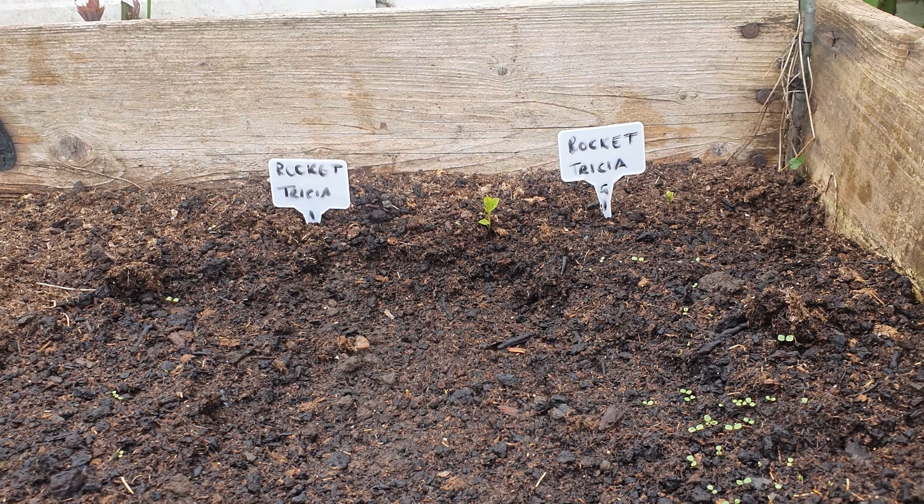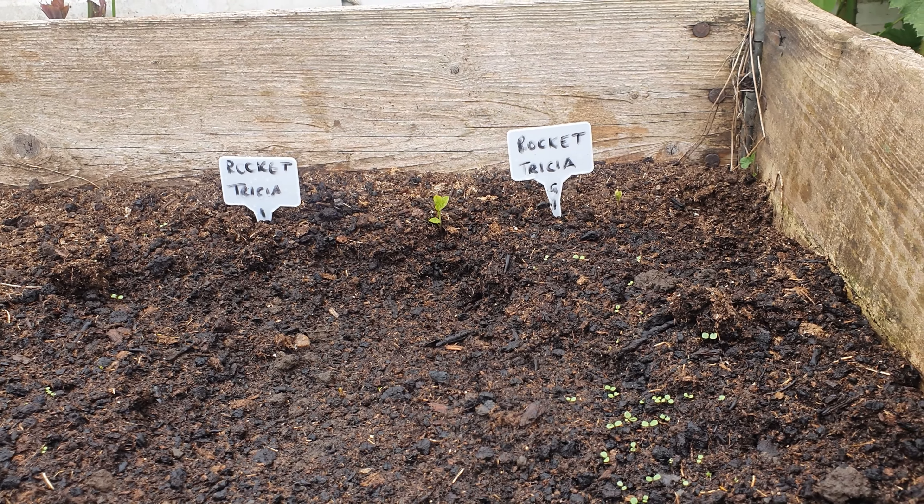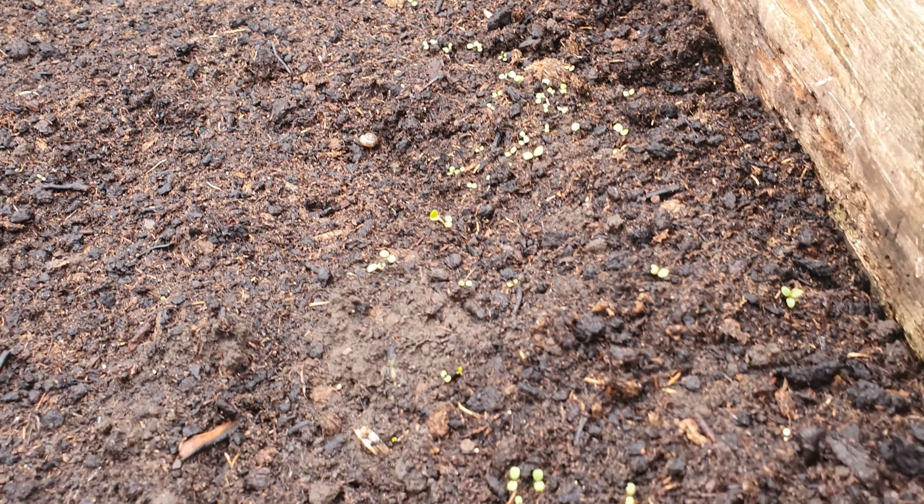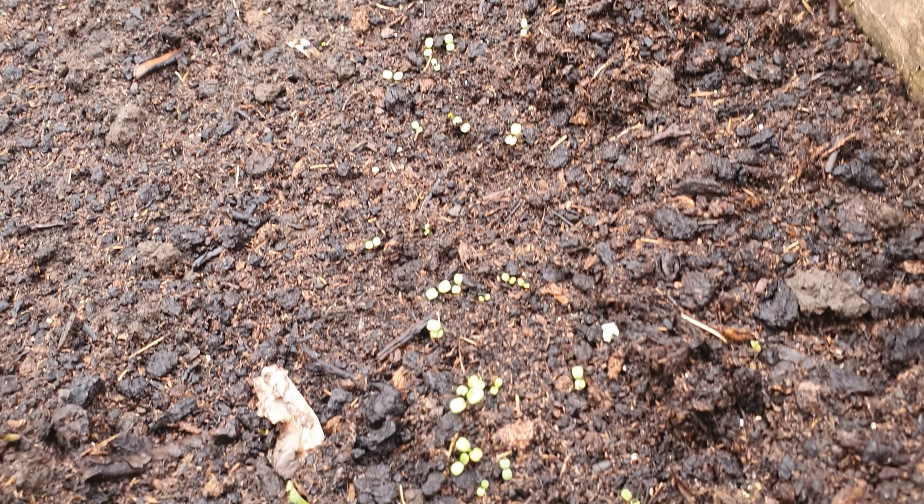And here we have the rocket just starting to come through after five days. I've watered this every single day and you can see it's just starting to come through. I've got no spring onions though as yet.